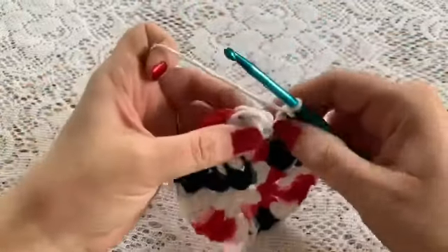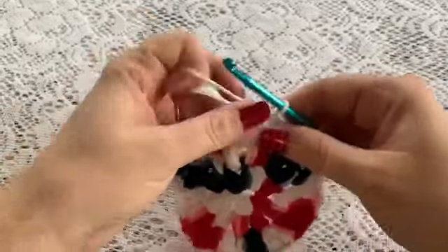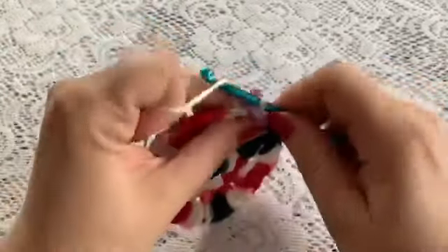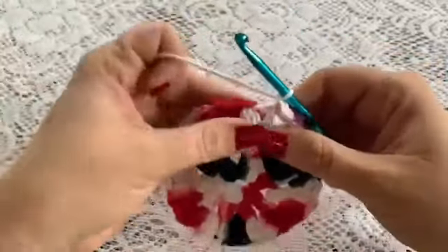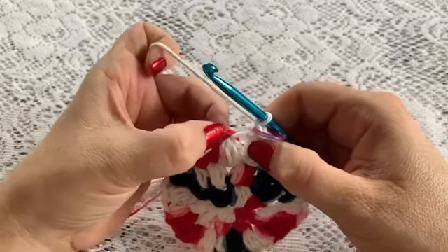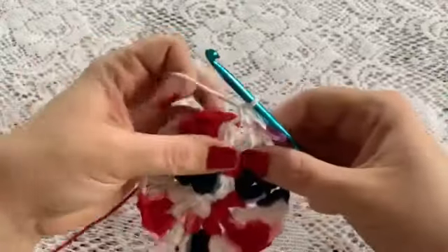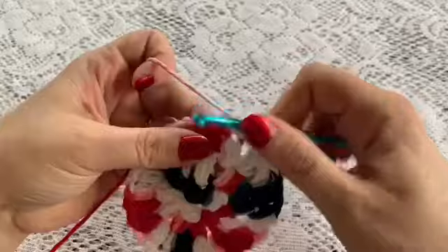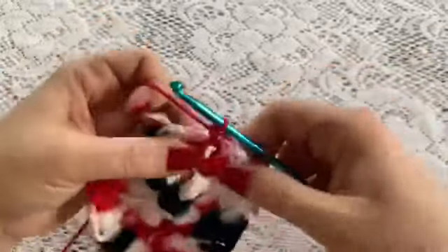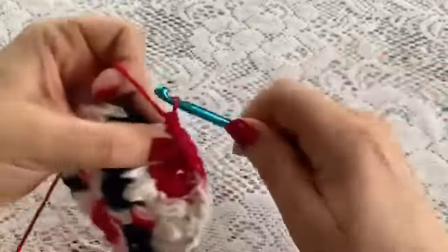Slip stitch into the stitch at the top of this puff. This is where I like to use my stitch marker, so I'm going to go ahead and place my stitch marker on here. Chain one, and for this round we're going to start in this chain one space and do one single crochet in the chain one space and in the stitch at the top of each puff. Single crochet right into that chain one space, then single crochet into the top of that puff. Continue doing this all the way around until you reach the end of your round.